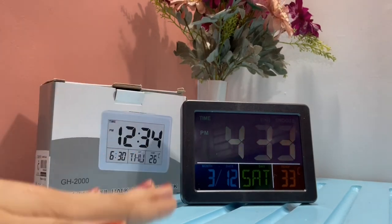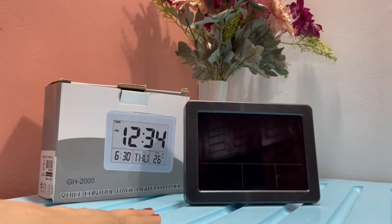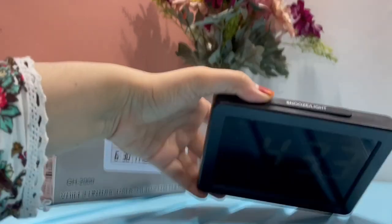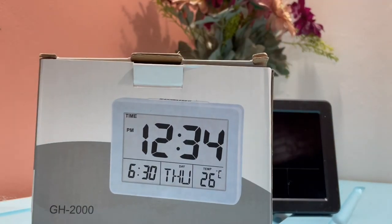It also says that if you tap the table it actually switches on the light, but sometimes it does not. So that's it — a good product, a small clock and easy to use. Maybe you go ahead and buy this, thank you.